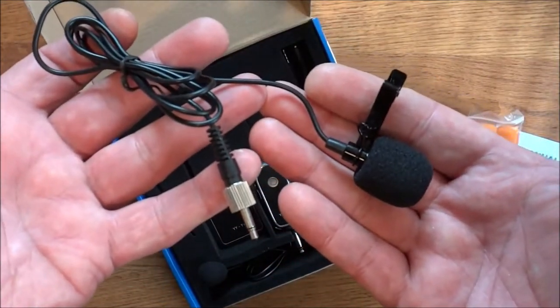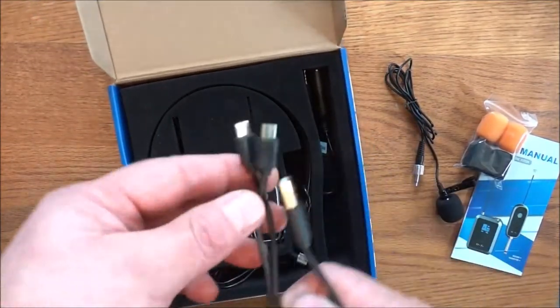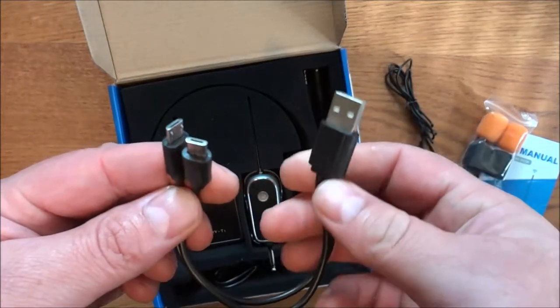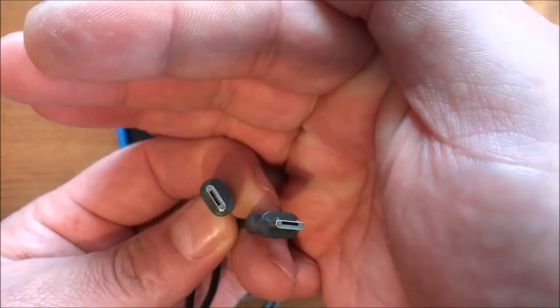Right here is the lavalier microphone — I'll explain what this part is in a moment. You also get a charging cable, and what's different about this is once you plug it in to either a power bank, wall charger, or your computer, you can charge both units at the same time. Yes, it's micro USB.